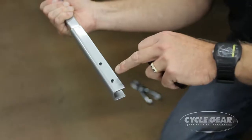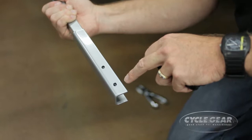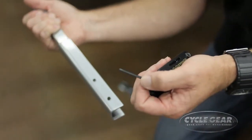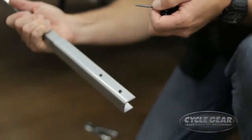Your sign holder has two hex head set screws to help hold it in place. In order to tighten these set screws down, you're going to want to use a three-millimeter Allen wrench. It fits right in there, and we're going to go up.